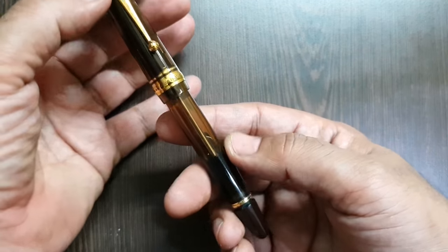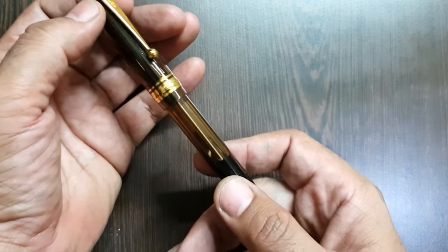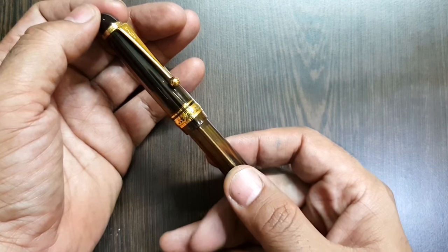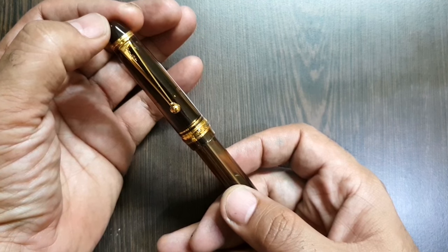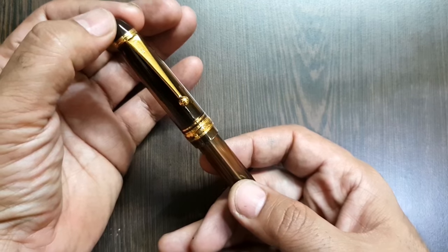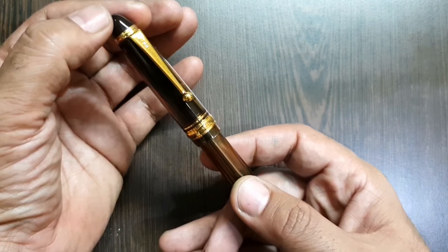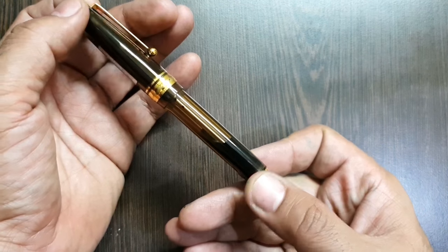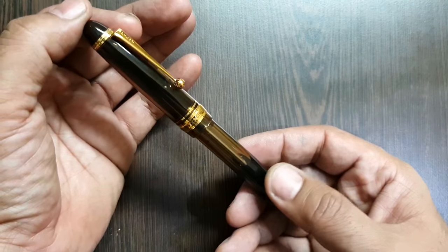The Pilot Custom 823 is a vacuum filler, and a similar kind of mechanism is also seen in the TWSB 700. Since these pens are kind of owned by almost everyone as go-to pens, there is nothing much to explain about the vacuum mechanism, but I will still go through it during the video.